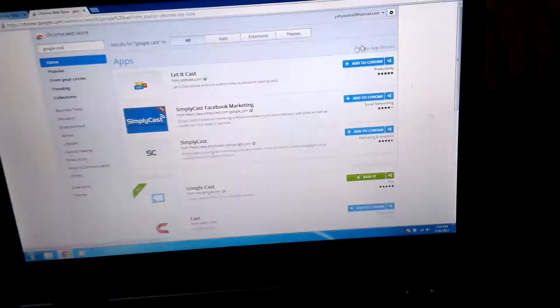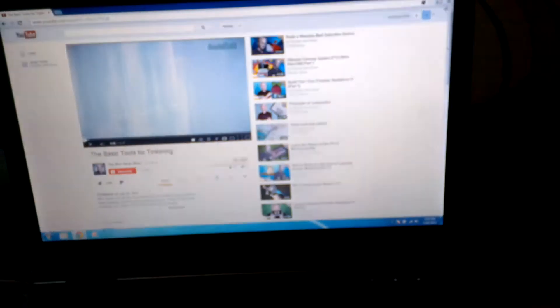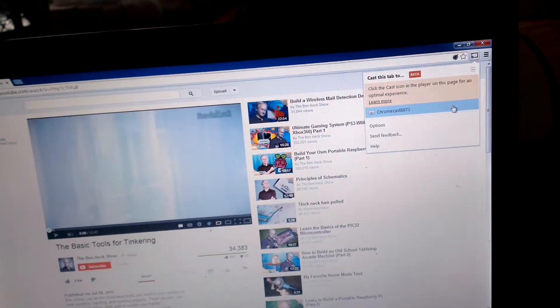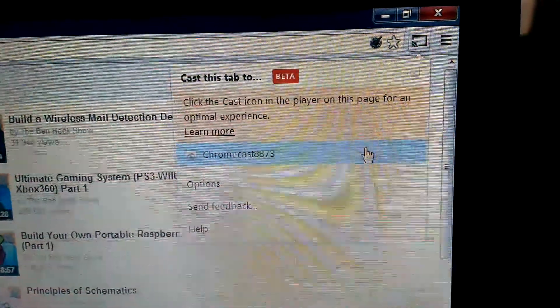So here is Google Cast. I'm going to click on that. Close the web store, and then you should notice this new icon up here. You click on it and it shows you your Chromecast name and everything. If you click on it when nothing is being played, it changes your screen. It looks like it wasn't able to connect at that time — it's a little buggy.